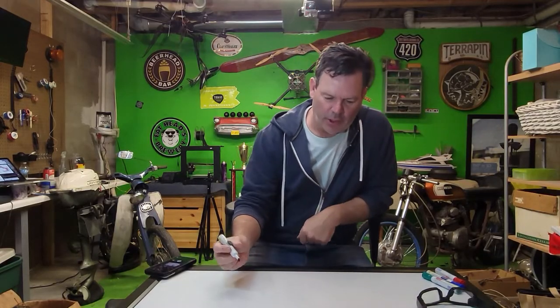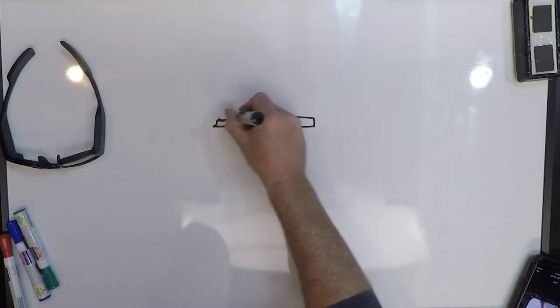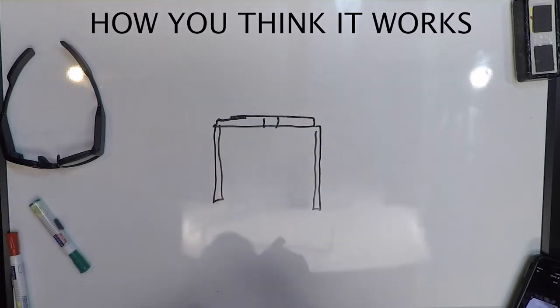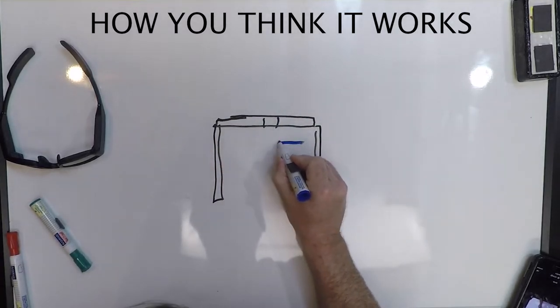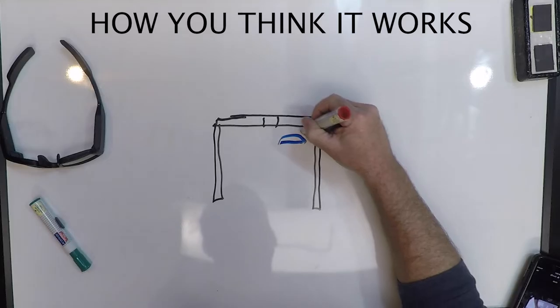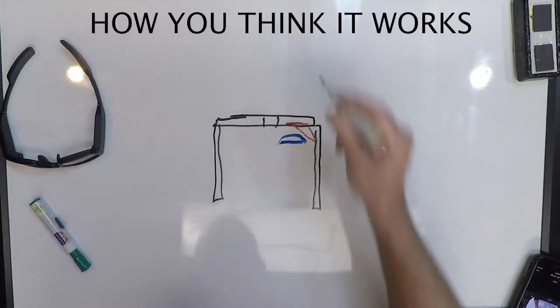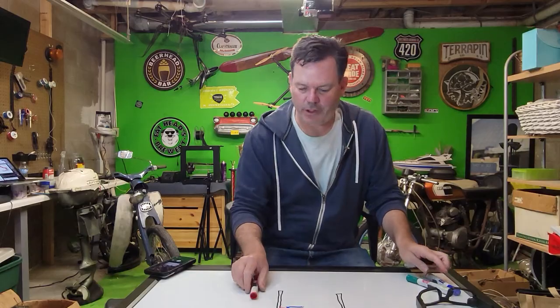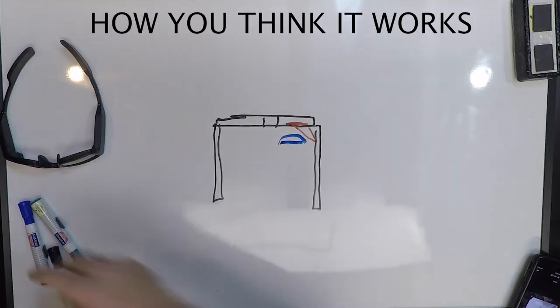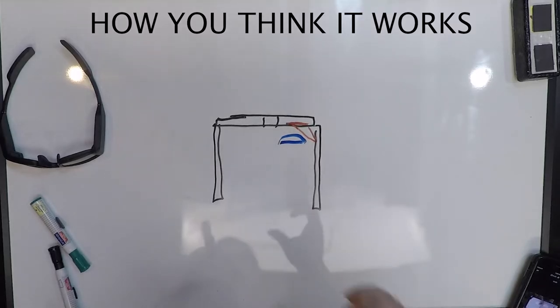First thing I'm going to explain is why we can't just project onto the back of a lens. So let's say the lens is here — top view — and this is an eyeball. This is the projected image, and that's the eye box. The first problem with this is that the distance between the eye and the image is very small — very hard to focus.